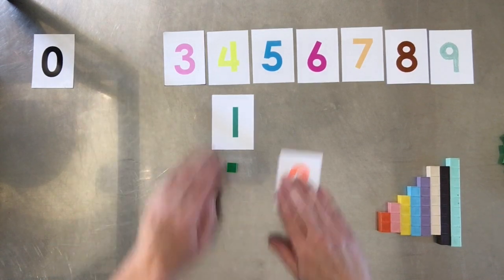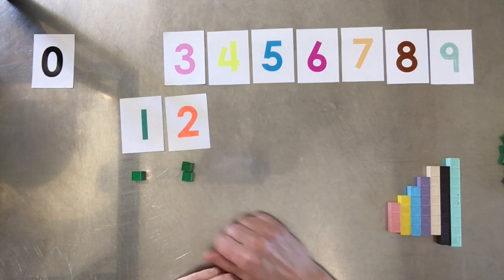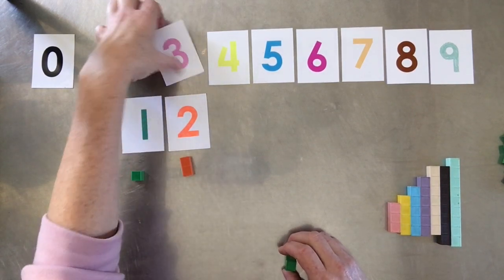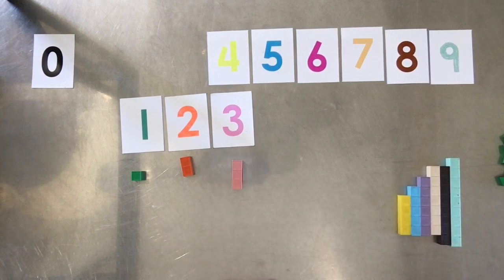Two is two units — you could use two green single units if that's all you have, but it's easier to just pick up a two bar. And three is three units, but again it's easier to just pick up a three bar. I hope you can see the simplicity of using these bars to help children count.